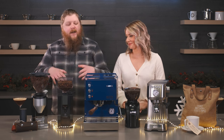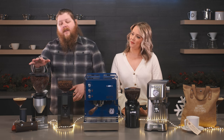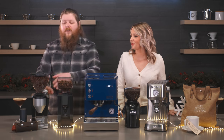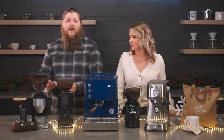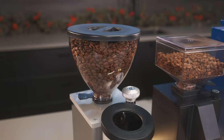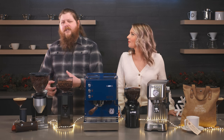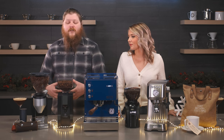And then rounding out — before we get into the gift set — we've got the Rocket Espresso Faustino. This one's coming on its own, but it's a really nice grinder. It's also a stepless adjustment, so it's super precise. It has nice programming you can do on the touch screen on top, and it's very much that prosumer grade with lots of features packed in.